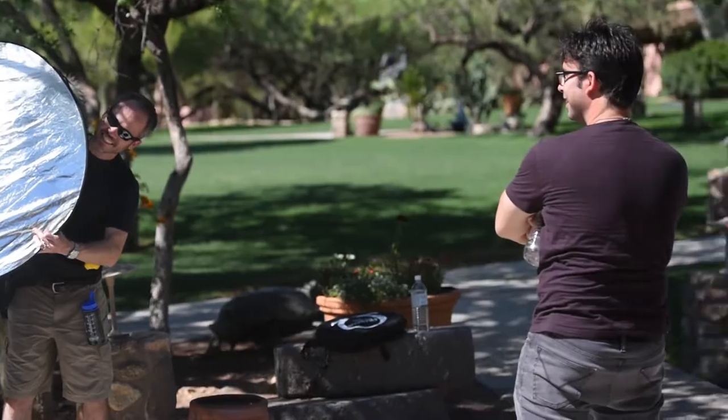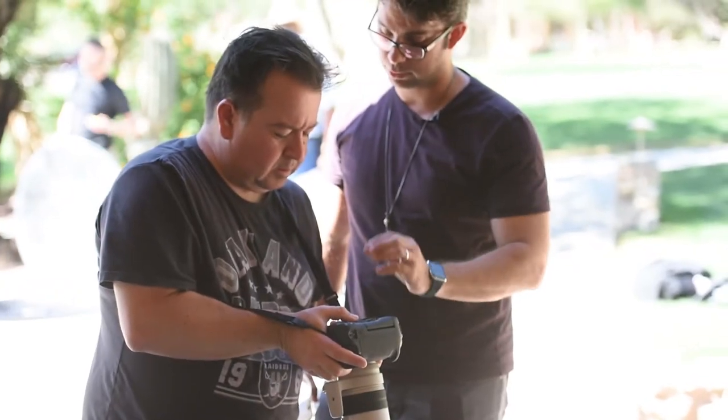Her neck is bright — that's the floor. So we have to put an equal amount or more light on the actual face.